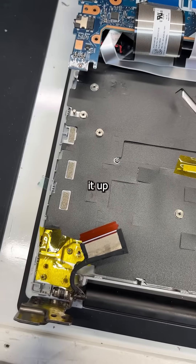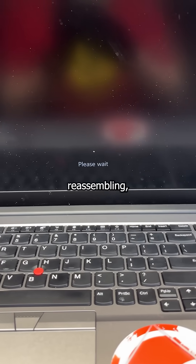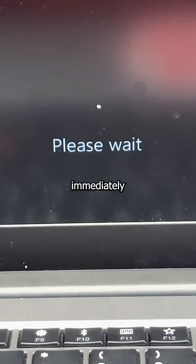There is some exposed metal on the case, so just to be safe I go ahead and cover it up. After reassembling and powering it back on, it immediately froze.